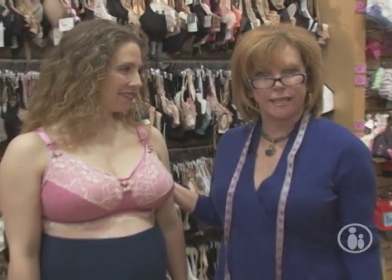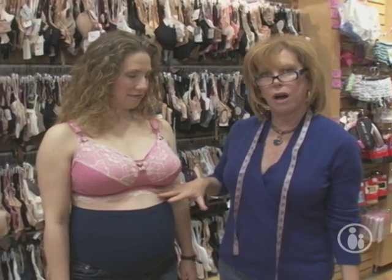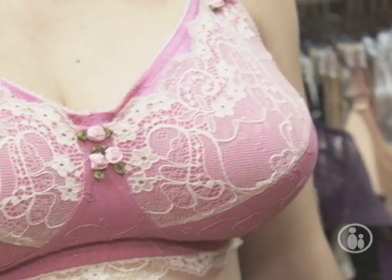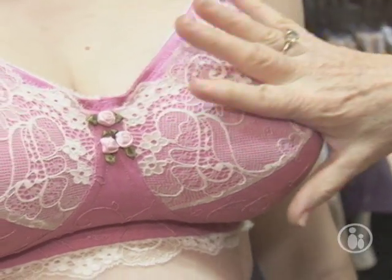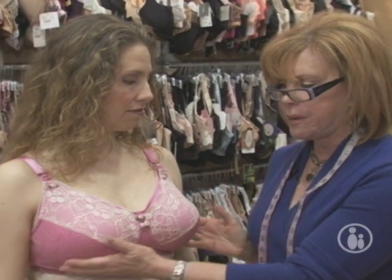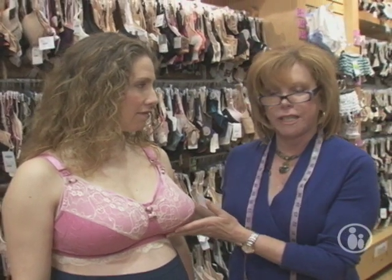This is Ginny, who is eight months pregnant, and she has on a soft-cut bra — that means a bra without an underwire. The reason why you want this bra is because when you become engorged you need a bra without a wire, because with a wire the bra has to fit you perfectly. This bra is great to sleep in, great when you're engorged, and also very good to take to the hospital.